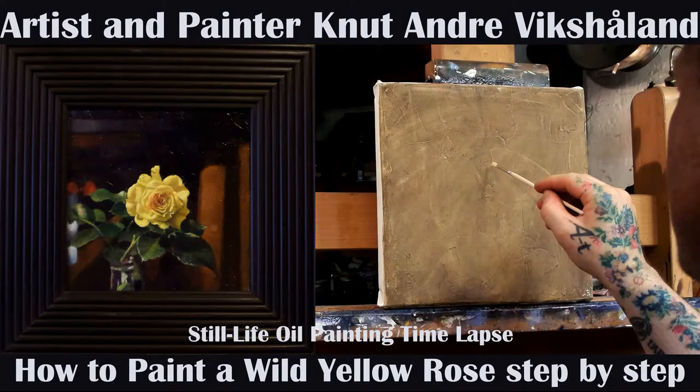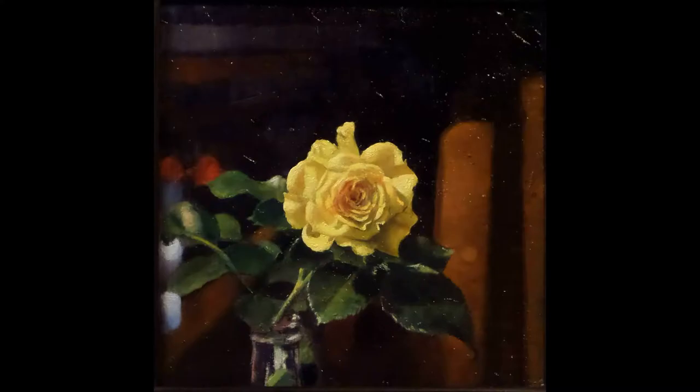Hello and welcome to this time-lapse. I am now going to paint a yellow rose.